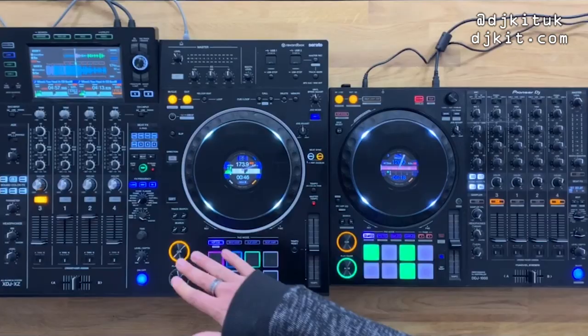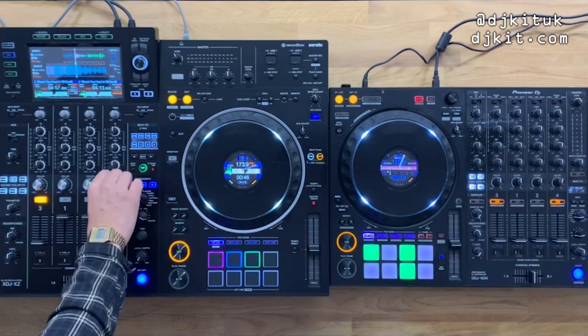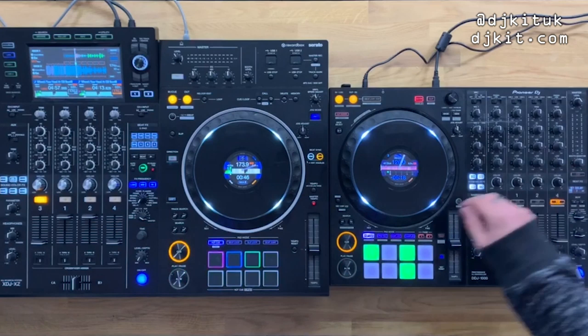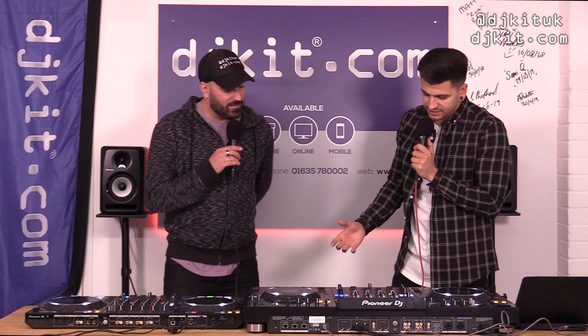Looking at the knobs: the XZ has white trim rings at the base of the pots, and the sound color effects knob is slightly larger and silver — very much 900 Nexus 2 in feel. The 1000's knobs are more understated. The extra space on the XZ is partly due to its larger overall size.